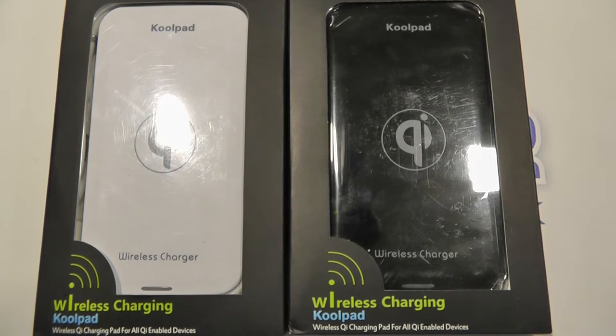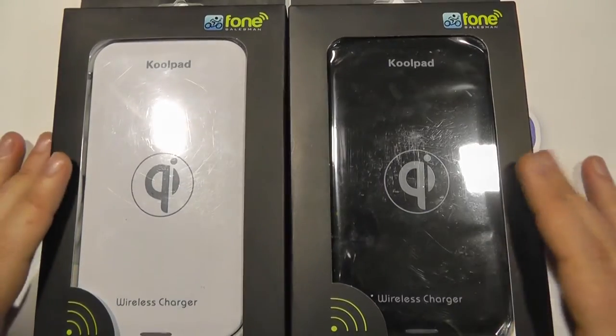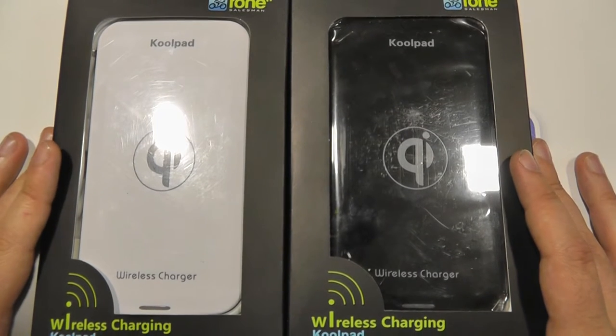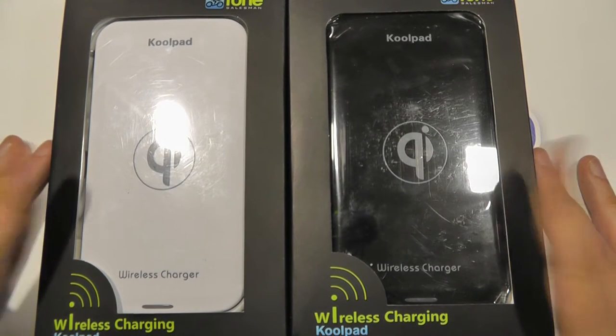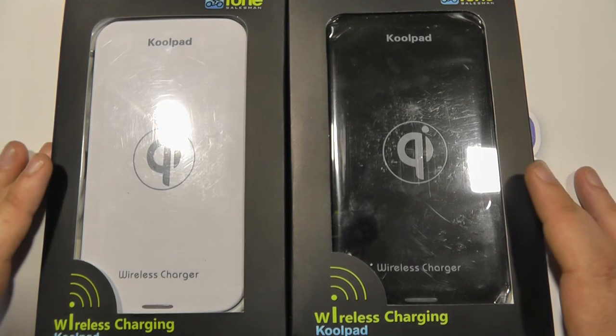Hello and welcome to our unboxing of the new Coolpad wireless charging accessories. First off we've got the wireless charging pads which are certified to work with any Qi enabled mobile device — so that's any device that's got Qi wireless charging built in, or any device that's been adapted to work with Qi wireless charging.